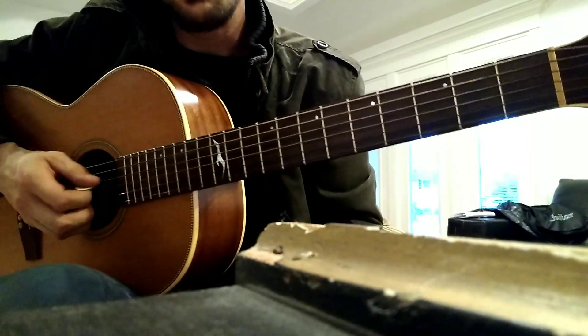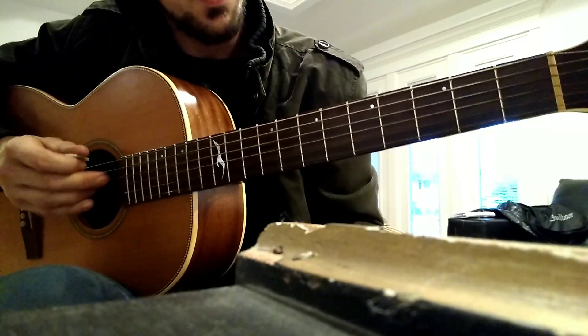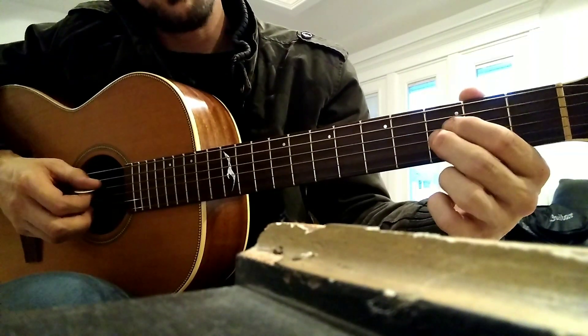Alright, so today we're working on Smoke on the Water. We're just using the two middle strings, the D and the G string. And we're just using our first and middle finger. So we're going to play two strings at the same time, always on the same fret.